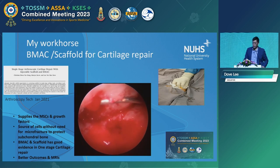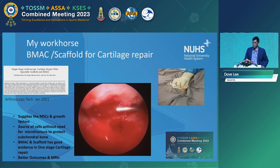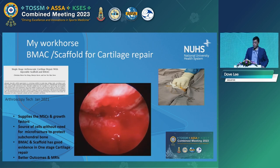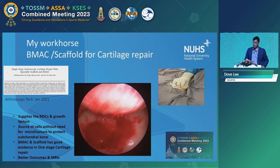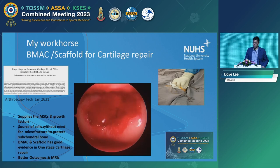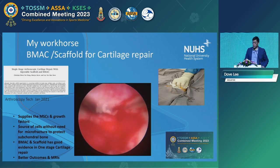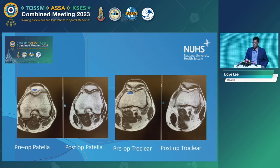Why do we use BMAC? The combination is that you believe the BMAC provides the cells, and we do not do a microfracture. This is the completion of the procedure. If you range the repair, you can see it's stable, and you can also turn on the fluid and see the repair remains. We find that by doing this we have better outcomes by protecting the subchondral plate as well as providing the cells.